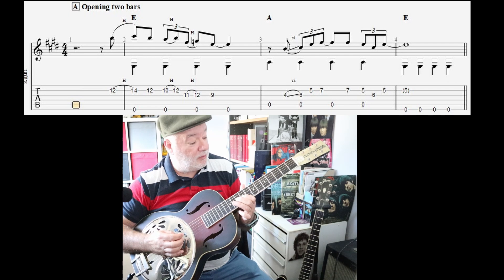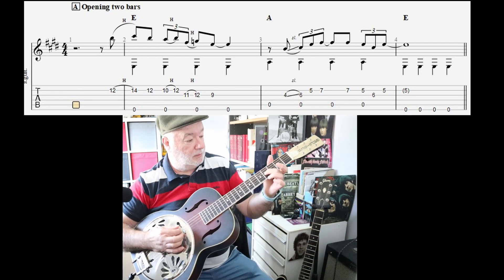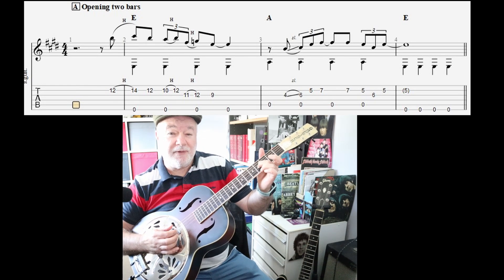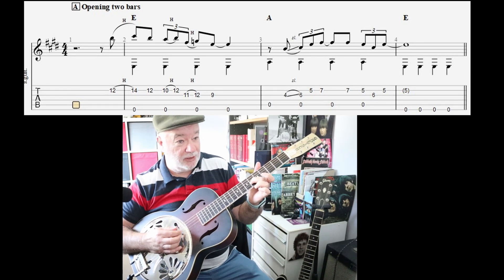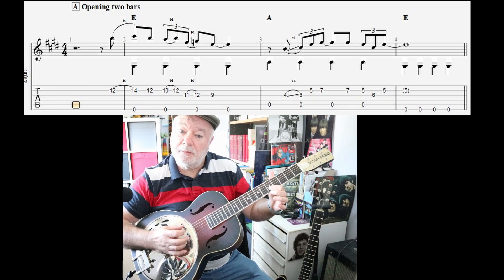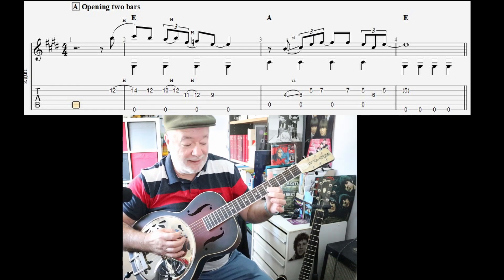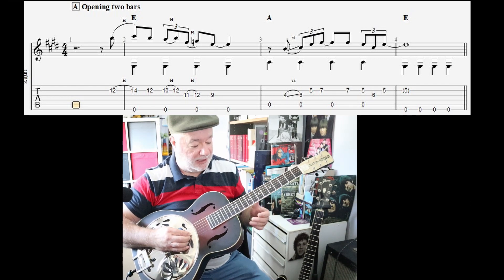And then the second bar where we come down to A - you hit that bass note first. I want to put my second finger on that fourth fret G string, because I'm going to do a slide for the next bass note.